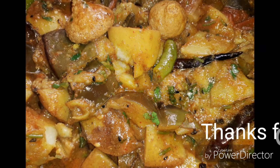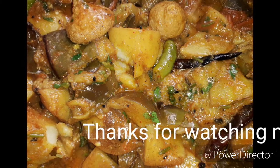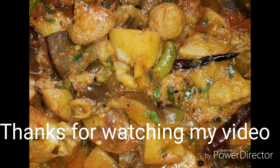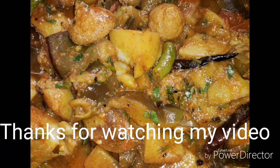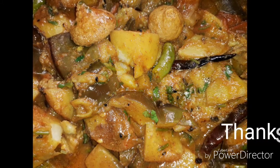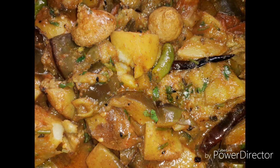Thank you so much for watching. If you like this video, don't forget to like and share, and subscribe to our channel and press the bell icon. Don't forget to subscribe to our channel.